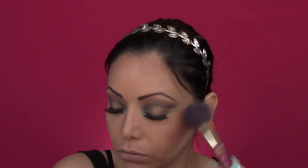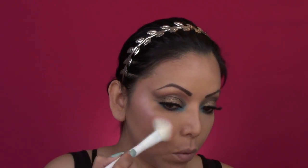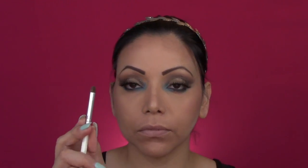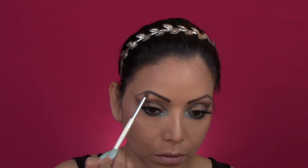Moving on to the highlight, I'm using the color O from my Revolution Pro HD. I will be applying some of the color Rich right in the inner corner of my eyes, right on top of that aqua blue that we applied before, and also on the brow bone. Next I will be applying some highlight on that area that we cleaned up right in the middle of those two lines of the eye.